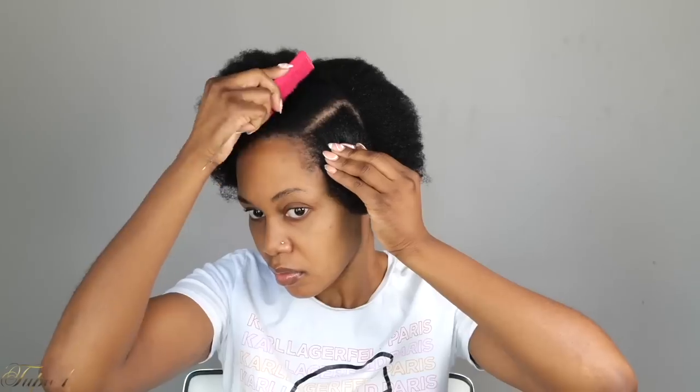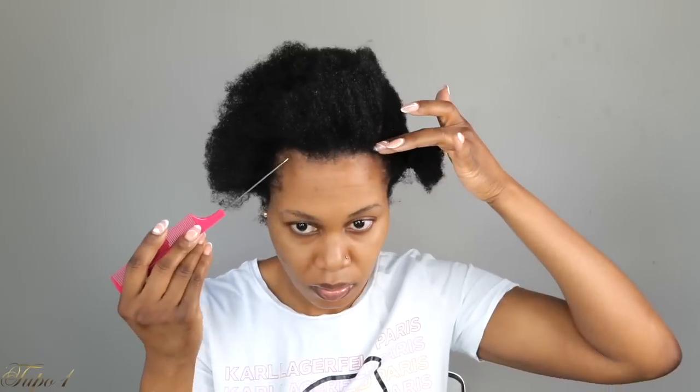I'm going to section my line from my temple all the way to the middle. I'm using my scrunchie to hold the hair so I don't have to work twice. My hair is really thick, so I pre-section. I have about eight sections in my hair, so I'm going to have eight braids.